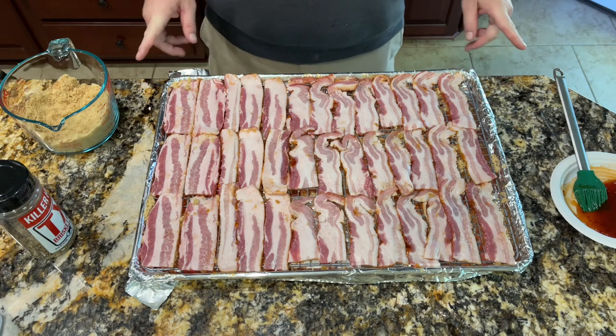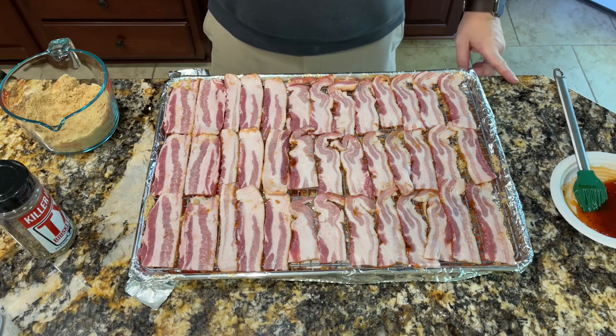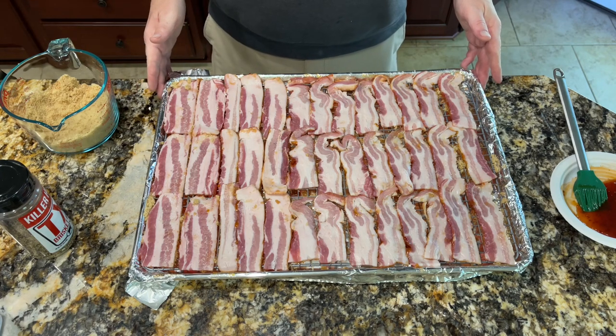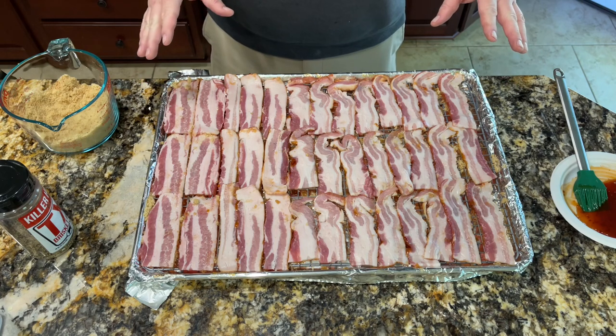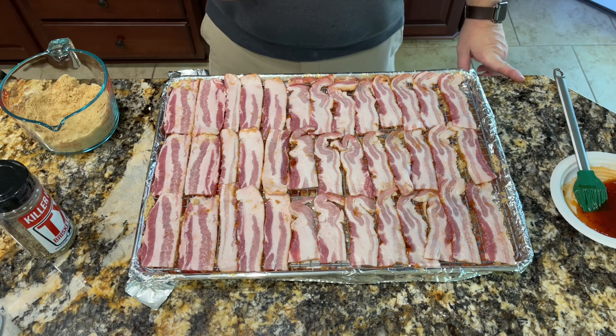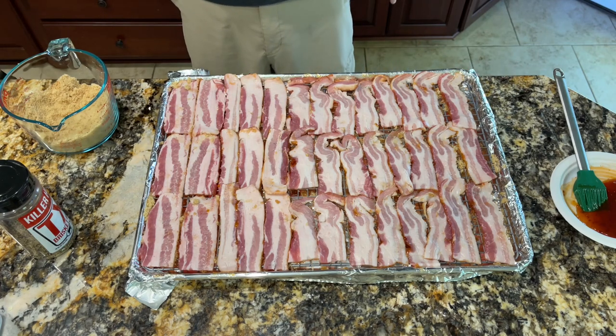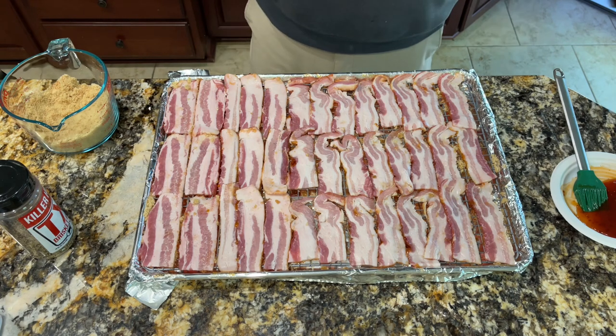I have about a pound and a half of bacon. I cut each slice in half on a sheet pan and I've got a metal rack giving it some space for air to make its way in and out. I've already done one side of this and I'm going to do the second side now. I'm also going to do this on the Weber Smoke Fire, which I've got on and set to 250 degrees warming up now.